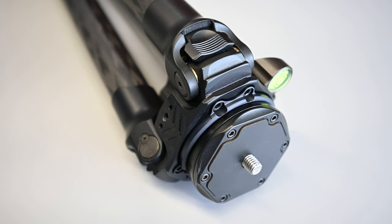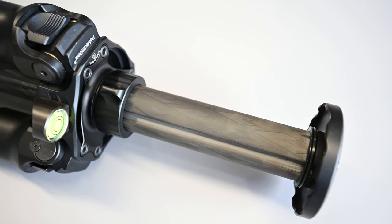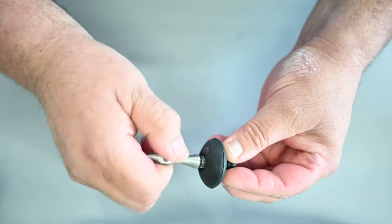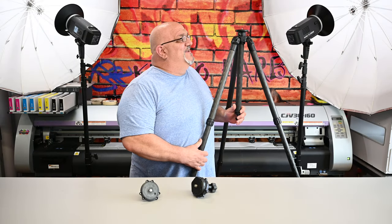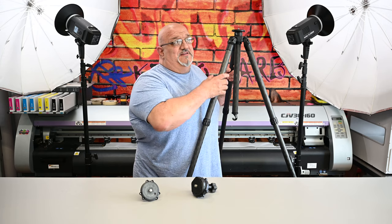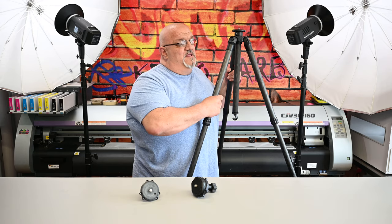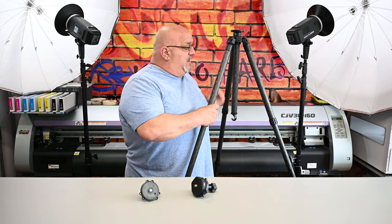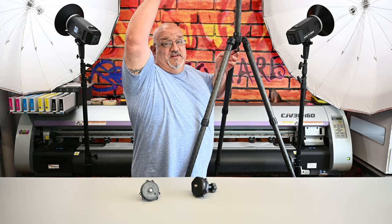All these cool modules now that you can put in — the half ball leveling, the center column, the fact that you can store the spikes in the feet instead of having to carry them in a separate bag. I chose the TR-344L. It's 71 inches tall at the apex, which is how I have it right now, and then the center column is another 15 inches on top of that.